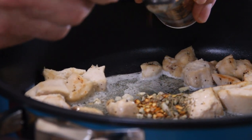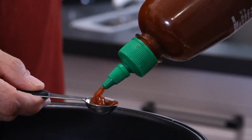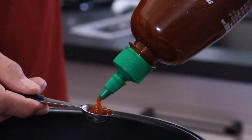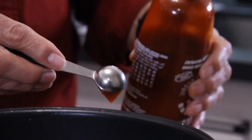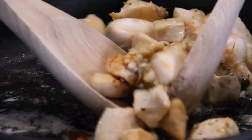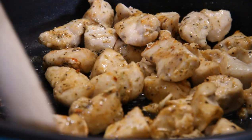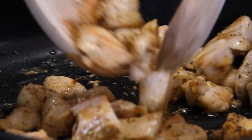Add a couple of teaspoons of sriracha — I just love that word, sriracha. It is hot and spicy. We'll give this a toss until that chicken is beautifully coated, and of course that garlic fries through and that beautiful aroma fills the air.